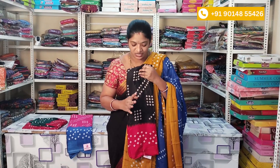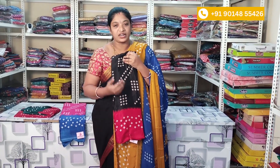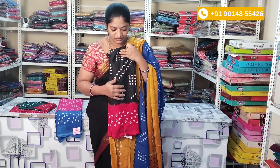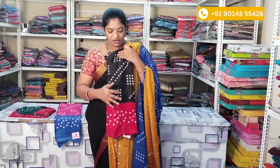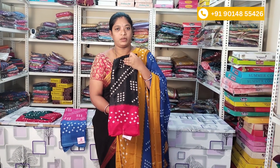The next color combination is black with red. This is a very favorite color and a very good color. It is lightweight and easy to carry when traveling. If you want to bring it in your luggage, I prefer this lightweight saree. The price is ₹500 and shipping is extra.